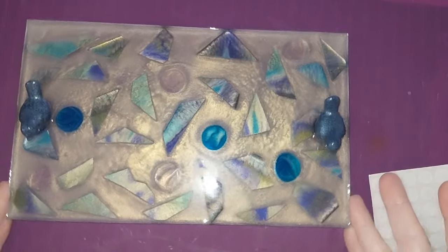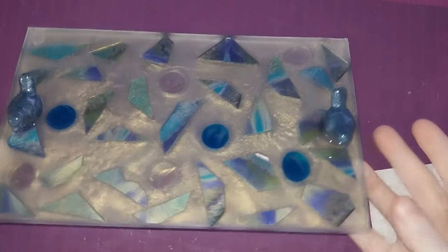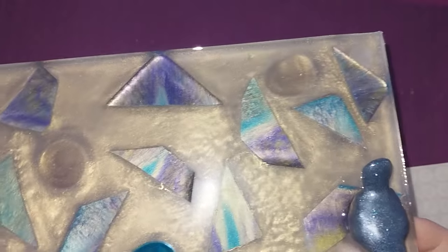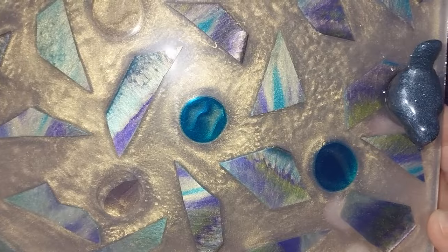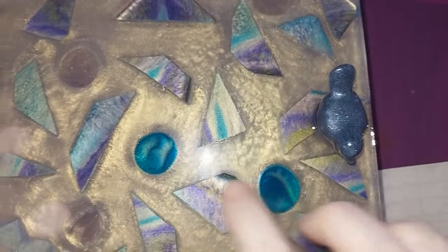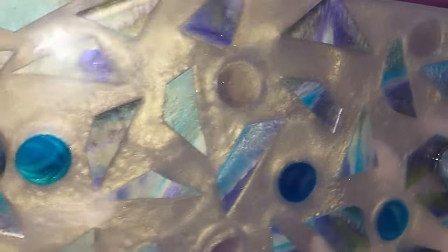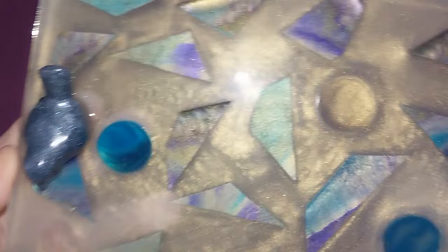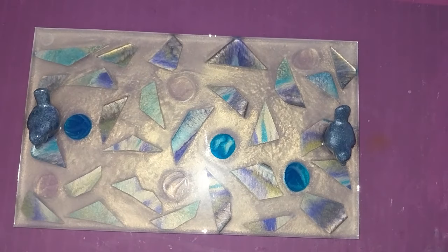And there we go — now it's up off whatever surface you put it on, you can move it around and use it. Everything is beautiful and I love it — I think it's absolutely gorgeous. The coaster that we cut up, all of the colors are coming out, and to me it looks like shell, or abalone, or mother of pearl. I like the little resin circles I added as a space filler — I think they go well together, and the birds are that lovely sparkly blue, so it all matches and it turned out really cute. I hope you guys like it — let me know in the comments, and I will see you guys for the next one. Take care, cheers!